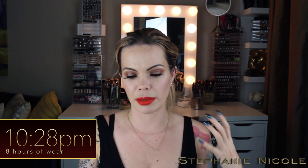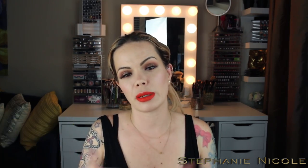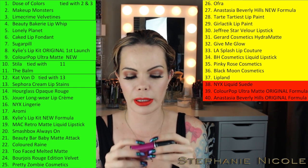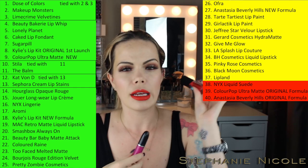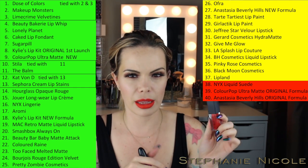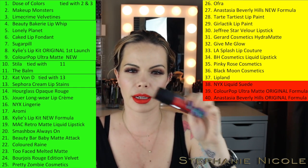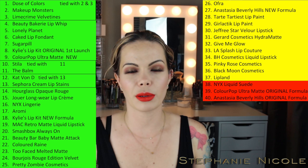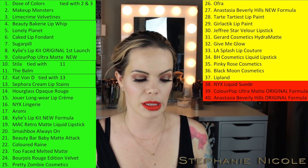These are very similar to the MAC Retro Mattes for me. I don't like how they settle into my lines, and where I've layered it over the middle part it just looks terrible. I'm going to rank these at number 20 and bump everything from Beauty Bar Baby down. I find the Smashbox slightly more hydrating than the MAC, but these went on a little streaky with some lighter patches. You get the same color selection numbers-wise, but you're getting less product for more money than the MAC ones. These are kind of neck and neck.